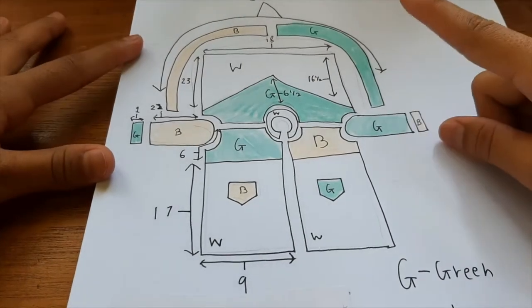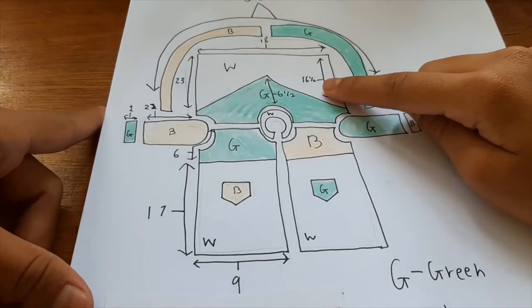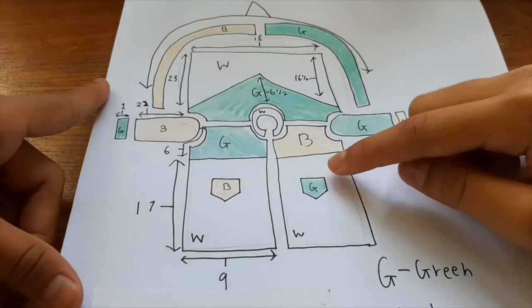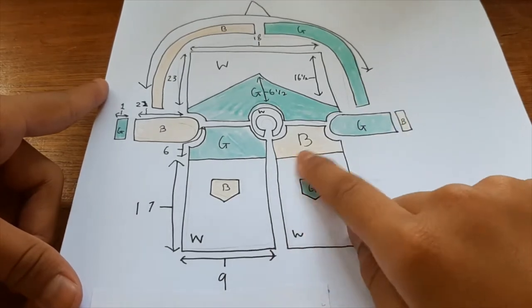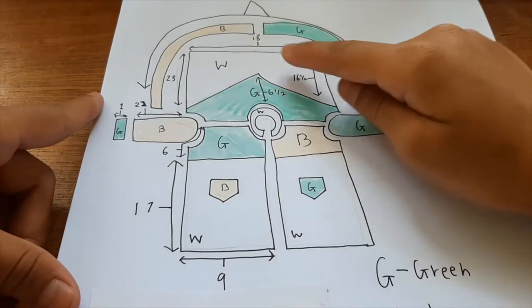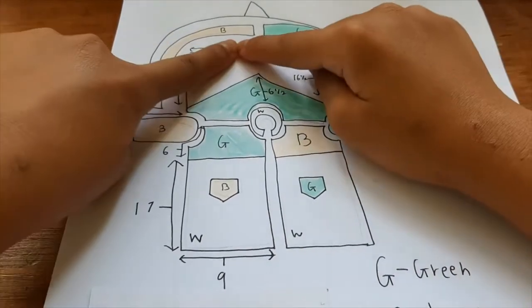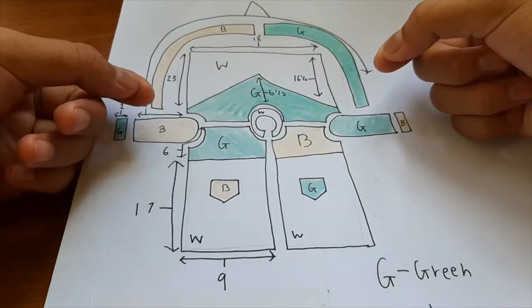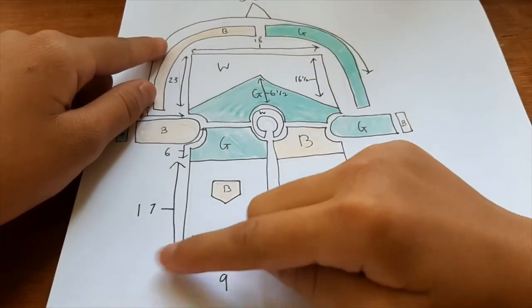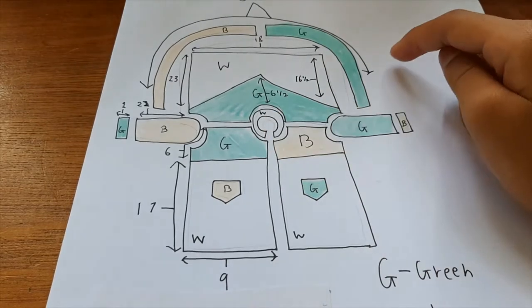I'll be making all seven pieces: the front panel, the sleeves, the cuffs, the back panel, and these two bands. Each bit has a different colour — the front panels have two top bits and two pockets, the sleeves have the cuffs, and the back panel has a green triangle. This band will be sewn together to make a green band and a round band, then used to hem the bottom edge of the back panel and front panels. And of course there's the collar, which will be white.